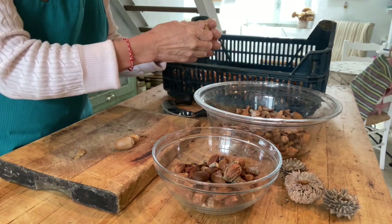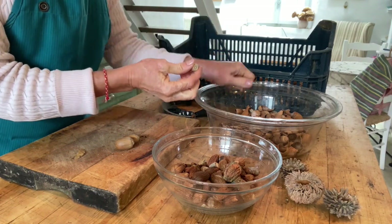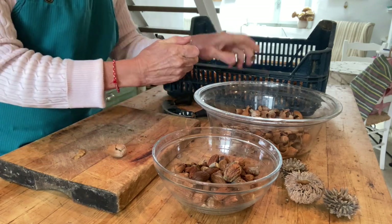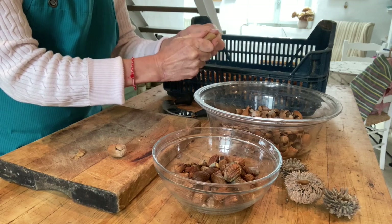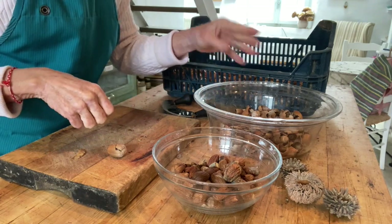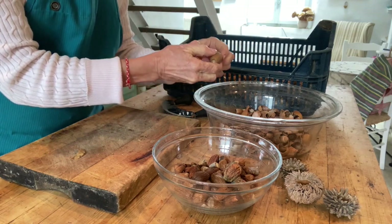You have many choices of when and how you want to prepare acorn as long as you've got it safely in storage. This time I'm going to show you a method that takes three days, uses very little water, and results in a very nutritious, tasty, and delicious flour.